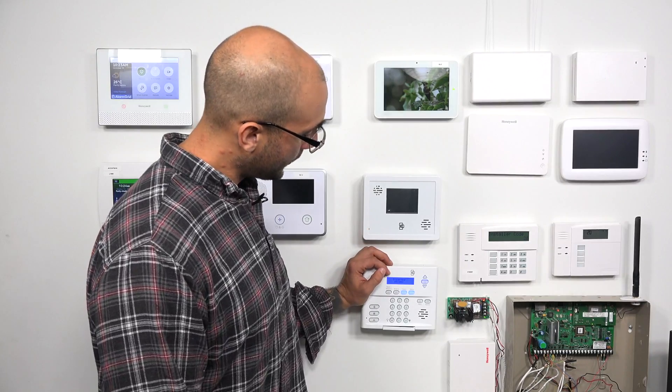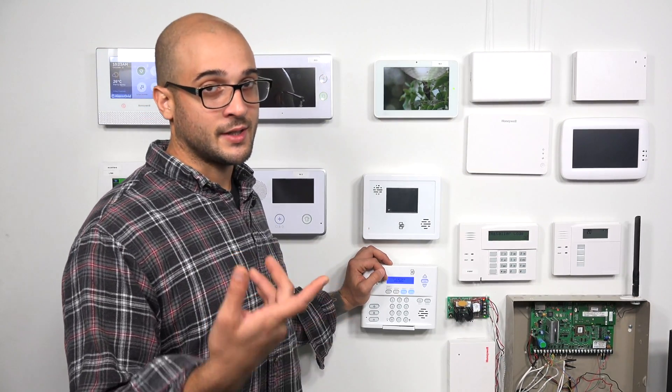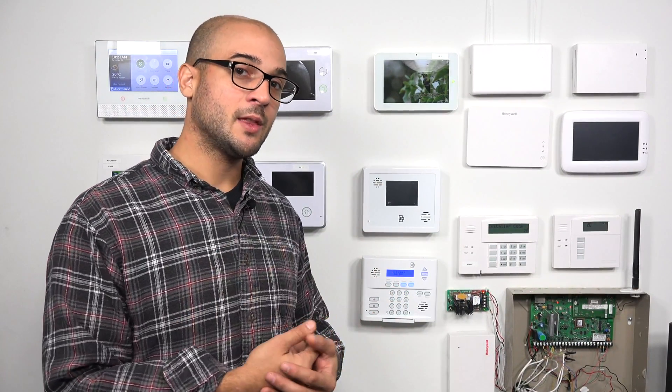We have a Simon XT system set up right here. As you may know, the Simon XT has an AC transformer that's going to give it power. When you purchase a new Simon XT system, in the box you're going to get a piece of wire that you can use to power the system. It's a 22 gauge wire, and it's about 8 feet long.